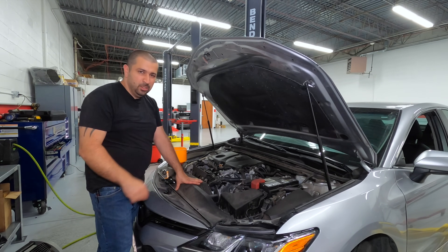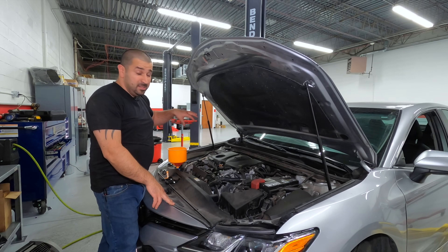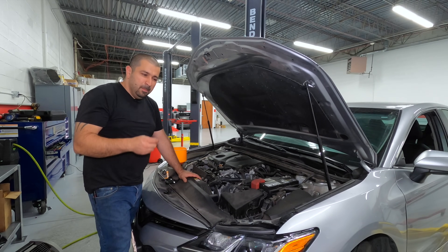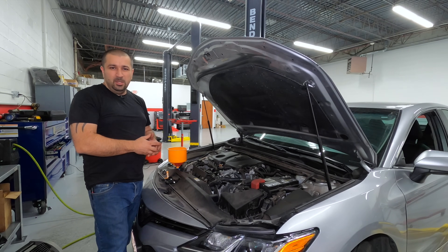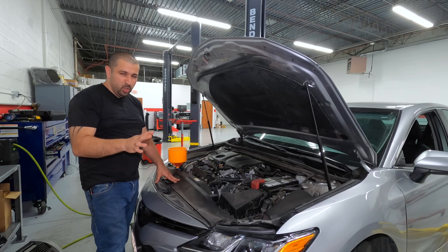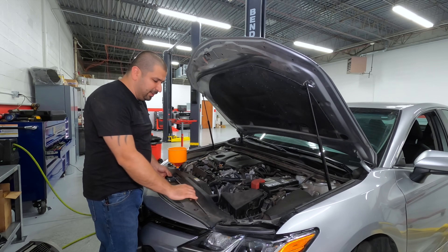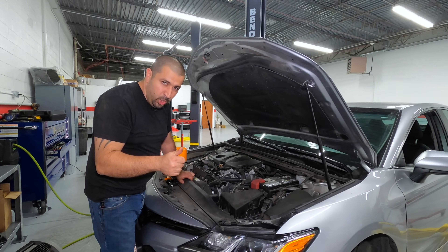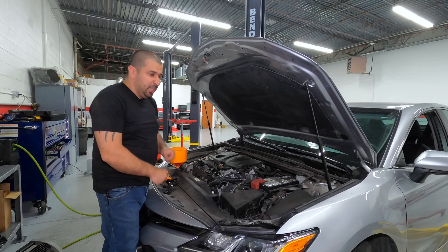Typically you can use a scan tool to open the valves — it puts the computer in a coolant bleed mode and opens the valves. Since the water pump on this engine is electronic, you want it to run at full speed to circulate the coolant and push the air out. But Toyota — being DIY-friendly — has a manual method: simply maintain engine speed over 1500 RPM in park. I'm going to use a pedal depressor to hold the throttle and target 1700–2000 RPM. Heater off, fan off, AC off.